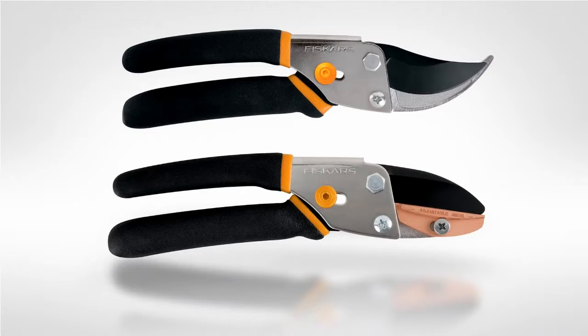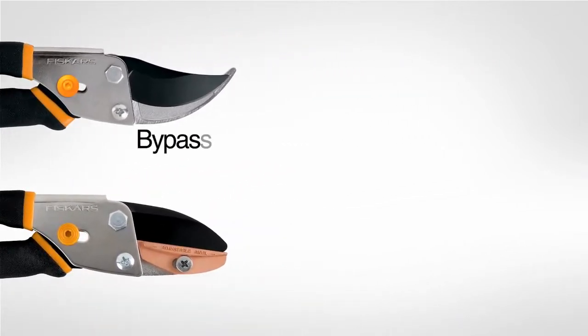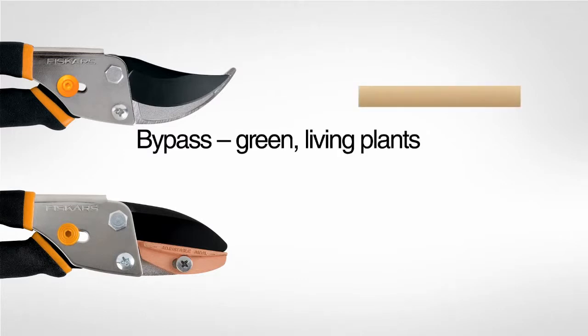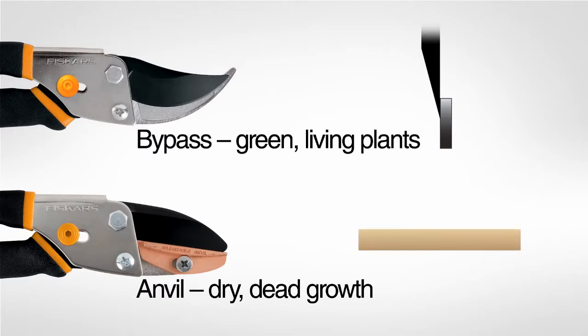It's also important to note that pruners and loppers are available in two styles. Choose bypass blade tools for clean healthy cuts on green living plants like flowers, ornamental shrubs, hedges and tree branches. Choose anvil blade tools for pruning dry, dead growth, stripping small logs or cutting back branches that died over the winter.